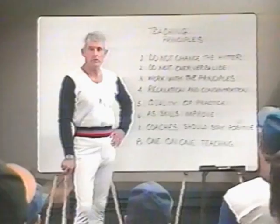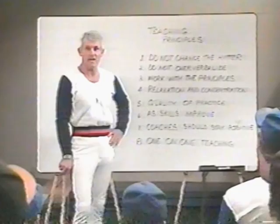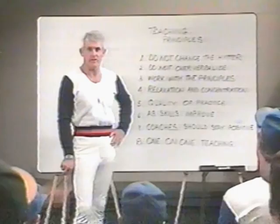The successful coach is able to communicate his technical knowledge. Now here are some teaching principles. Section two: teaching principles and vocabulary. Don't change the hitter who does not need to be changed. What you're seeking to achieve anyway is naturalness and fluid motions. You don't want to be mechanical. So as the old adage says, if it ain't broke, don't fix it.